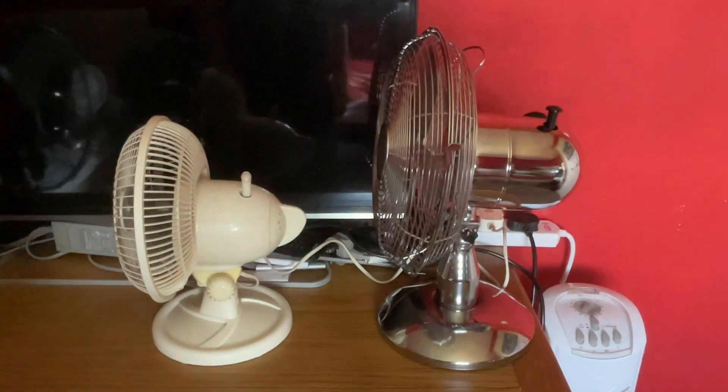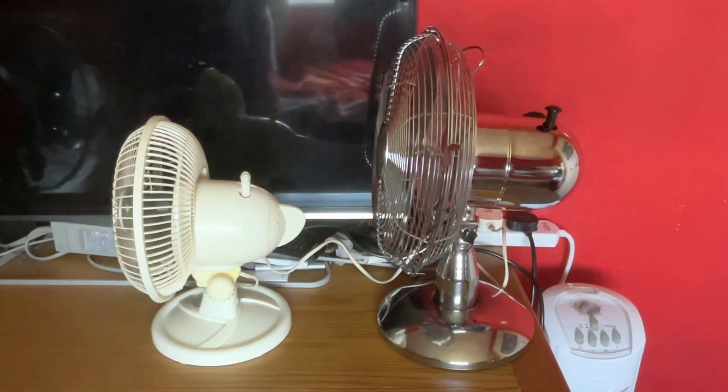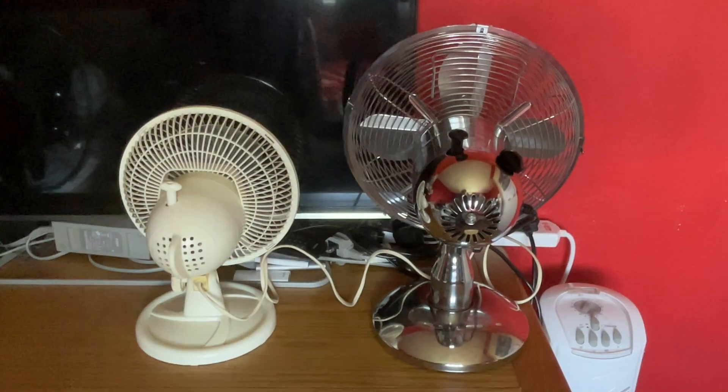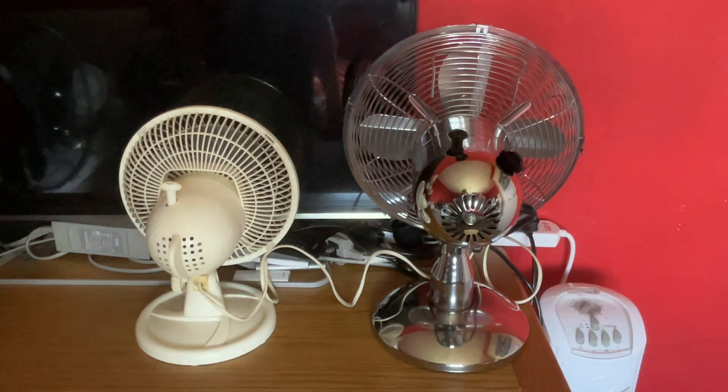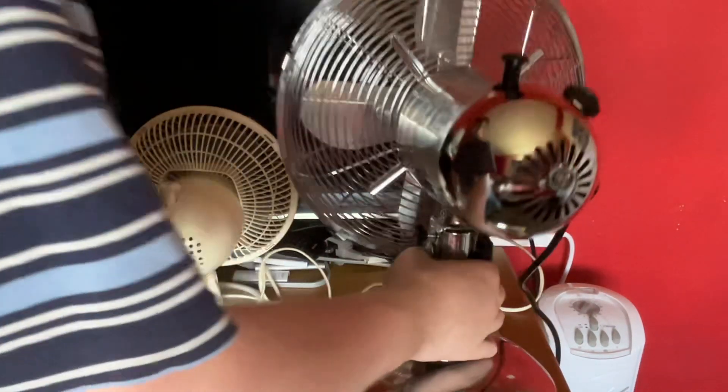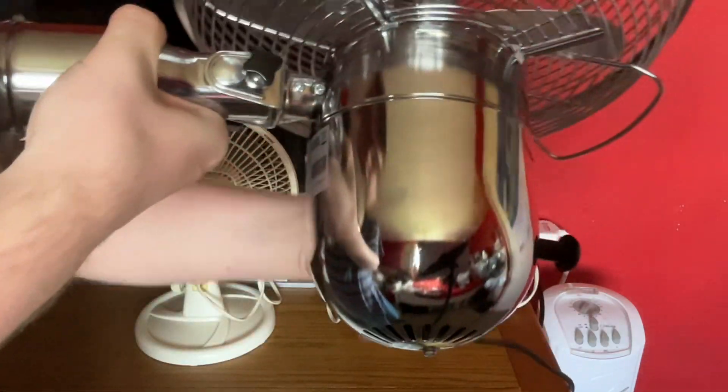Here's the side view, and the back view of them. And then the information stickers — yes, that way.